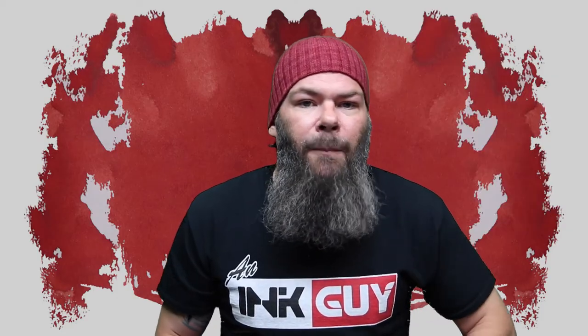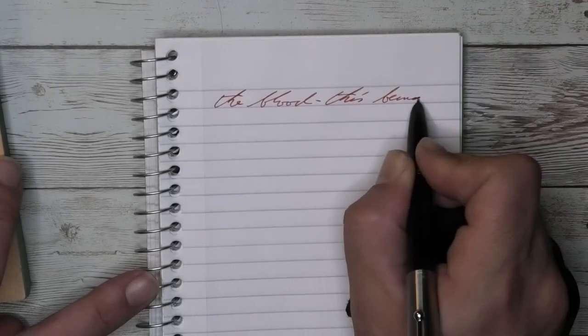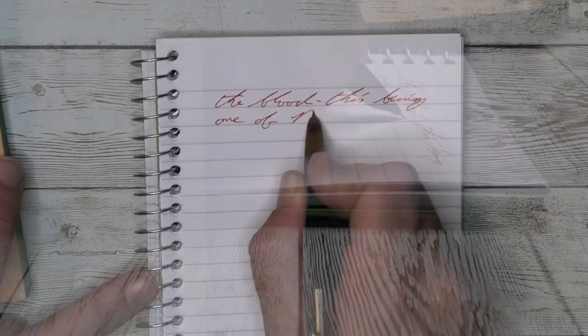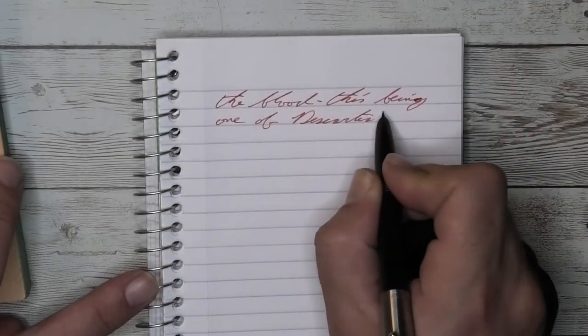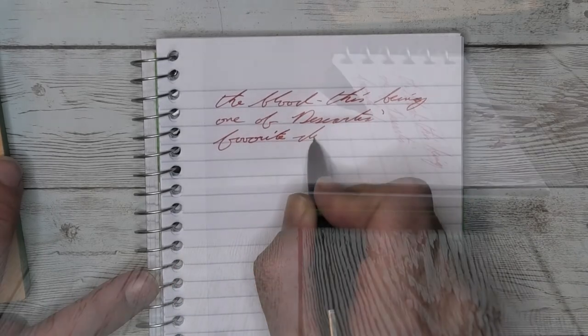The next writing sample is done in a Mead 5-Star Notebook. Looking at the fine nib, we have no feather, no spread, no shade. It's darker than we had with the Clairefontaine. It's very easy to read, it's not bad at all. It's definitely a red — not a distinctive red, but a red.